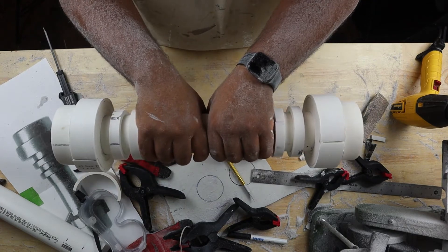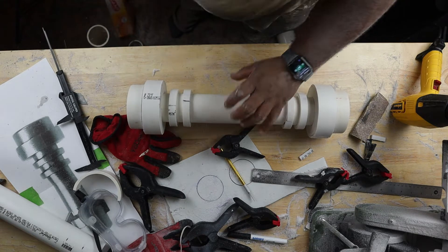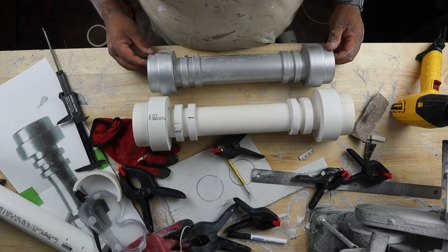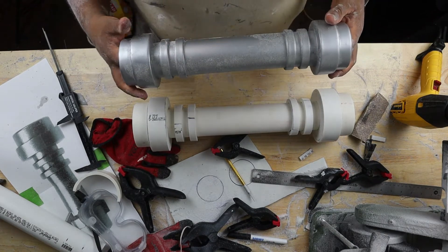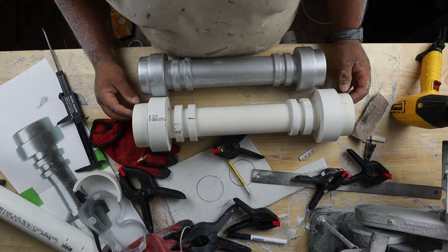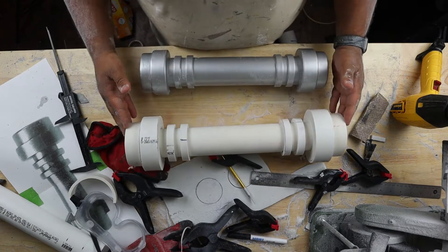I just wanna say this thing is like pretty heavy - it's fairly heavy. We compare it in size with the original. There it is. This one actually looks really good, and this one just seems like way too big and just otherworldly.